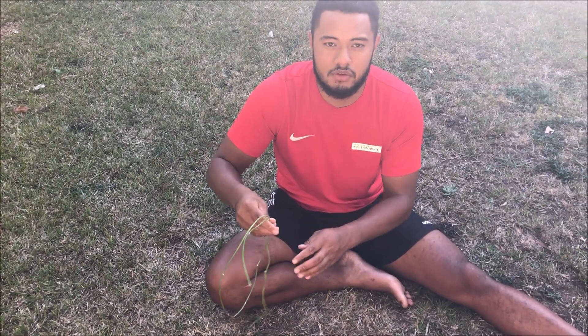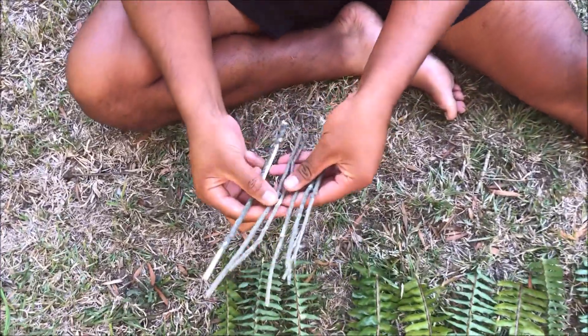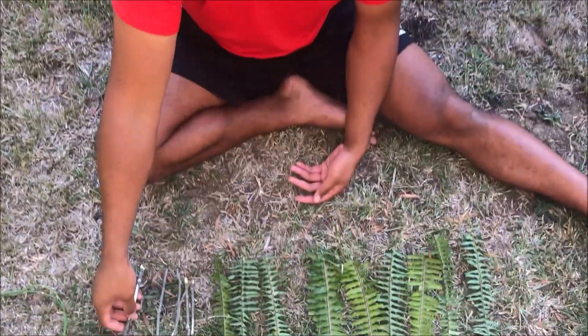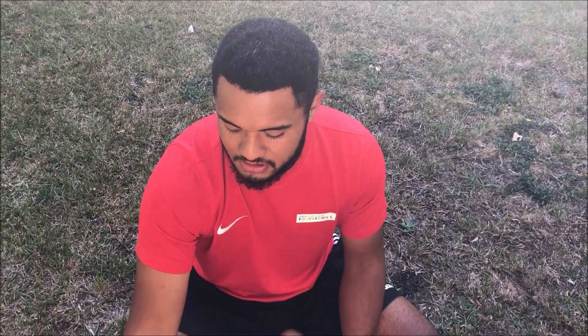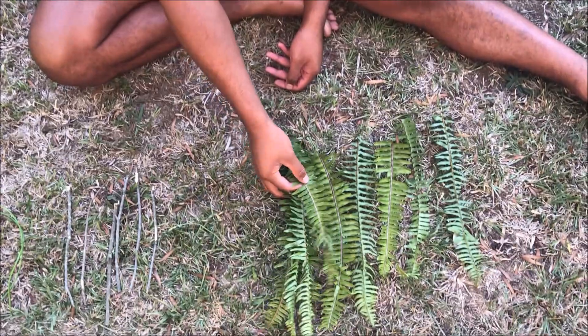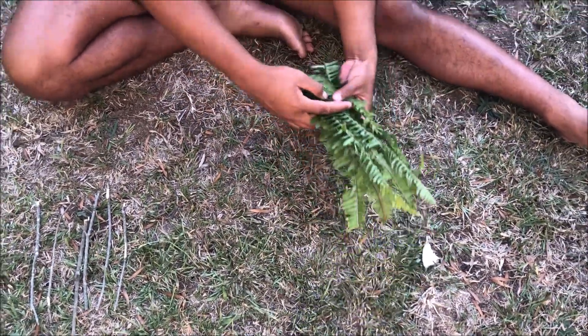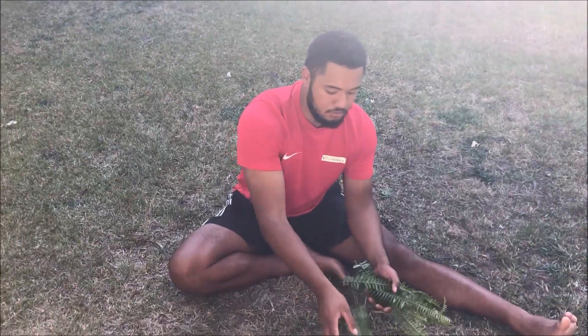I've got six evenly-length sticks, and that's where I got my sticks from. If you have any tools — secateurs or something like that — I suggest using them, just be careful with your fingers. And I've also got a whole bunch of leaves from over here.